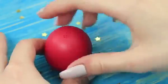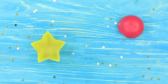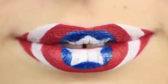EOS Lip Balm. Open an EOS container and take out the lip balm. This superhero makeup will attract so much attention that I will be the star of the movie premiere.